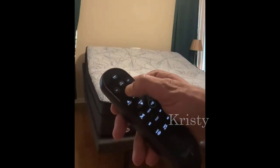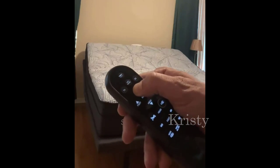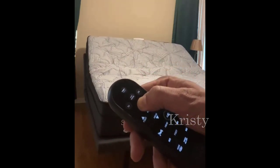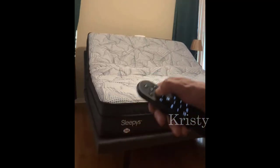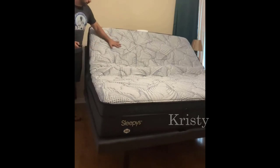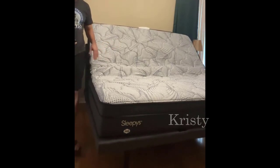And zero G, which just makes it feel like you're sleeping in a beautiful cushion. It really relaxes you. You can see it takes about 30 seconds to fully tip up, and it'll go to a very steep angle right here.